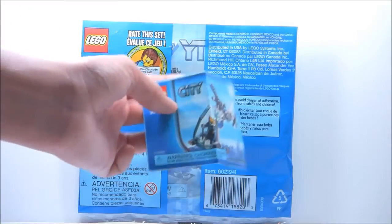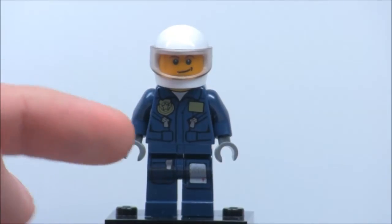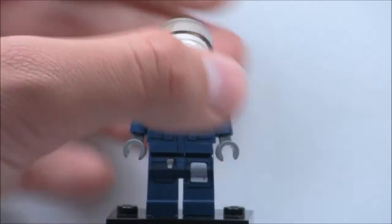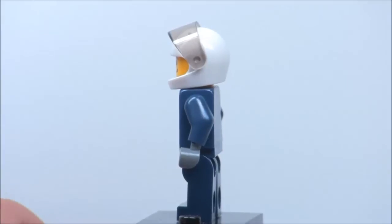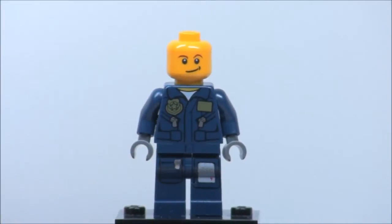The instruction booklet is pretty small itself. Here's the figure for the set — it's basically just a generic policeman. He does have a nice torso and leg printing, but I'm pretty sure that is pretty common in the new police sets from this year. He comes with a very basic helmet — not the old helmet, but I think the 80s or 90s helmet. He does have a little bit of back printing on his torso, which is pretty cool. And his face printing is just a little normal smirk face, which used to be cool back in 2007, but it's getting a little bit repetitive.